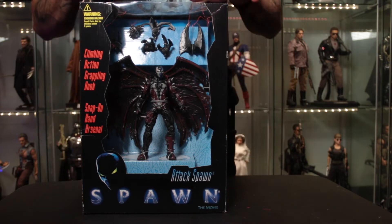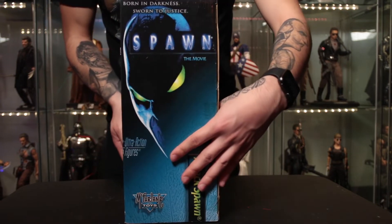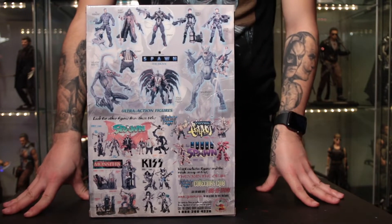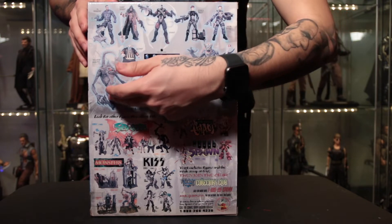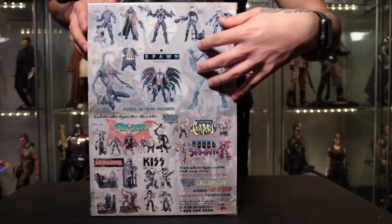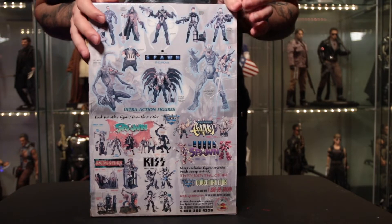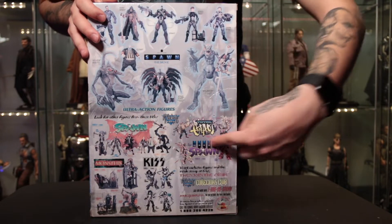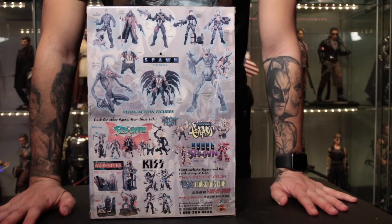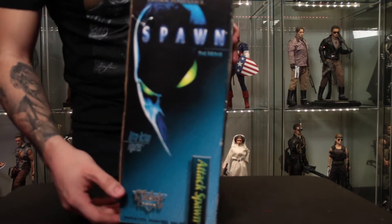Let's take a look at the box here - very simple cardboard box. This box has aged really well; there's no yellowing on the plastic. We have all the cool Attack stuff, an awesome high-res Spawn decal on the side, and an assortment of other Spawn movie figures. I also have the regular Spawn with the gun, Violator, and the Attack Spawn. The rest I do not have. We also have some early wave Spawn figures down here - beefy-looking six-inch figures.